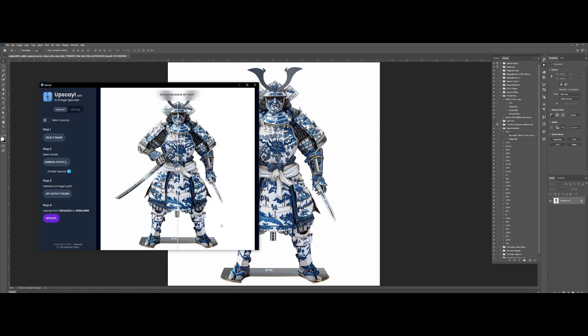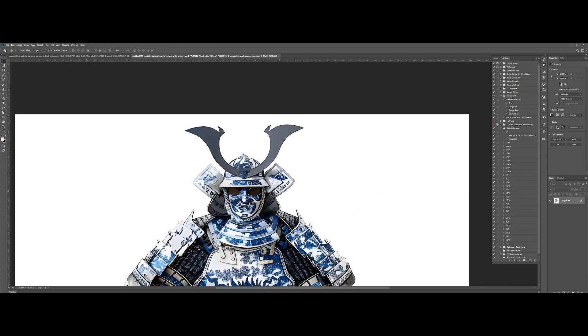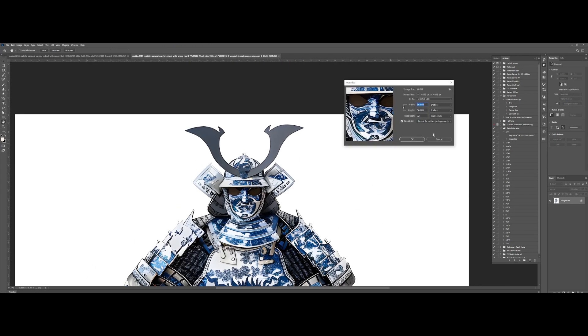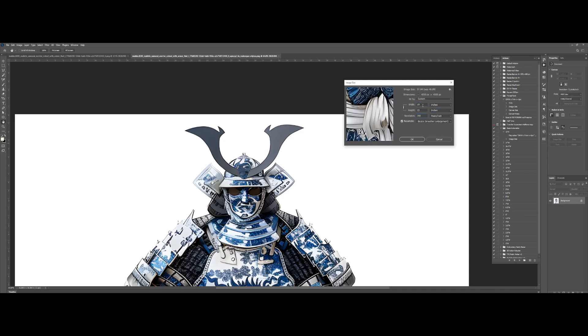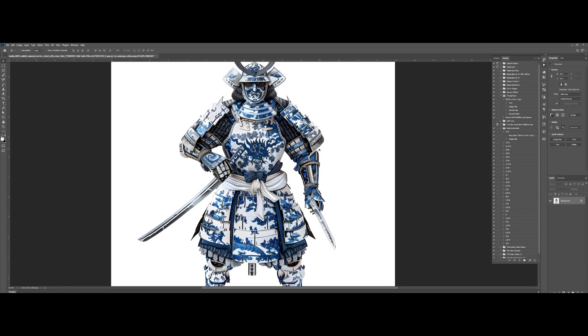Oh, that was pretty quick — you can actually see it already right here. It's added a lot more contrast, which likely means it did a very good job. Yeah, it looks a lot better now. It's now 56 by 56, though it's still at 72 dpi, but that's not a problem since we're downscaling it to 15 inches and converting it to 300 resolution. Let's close this old one and proceed with the white knockout effect.